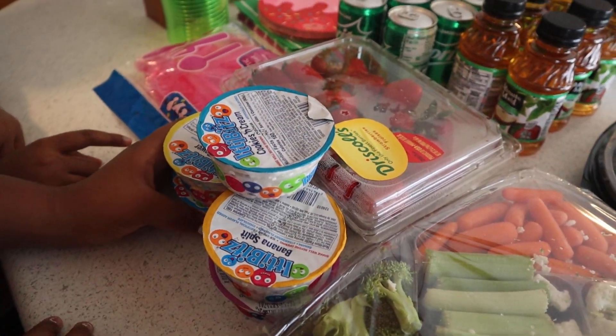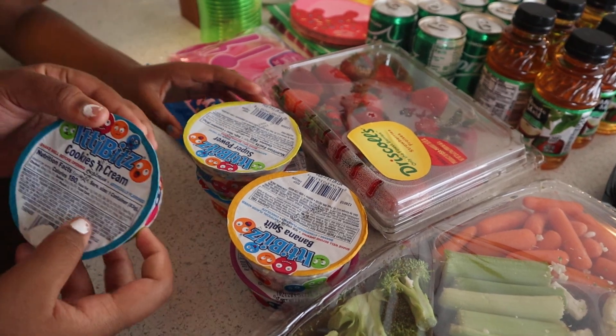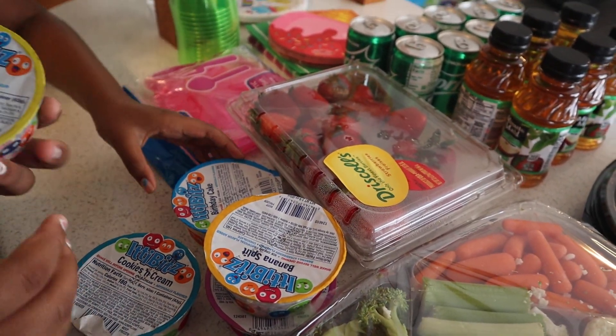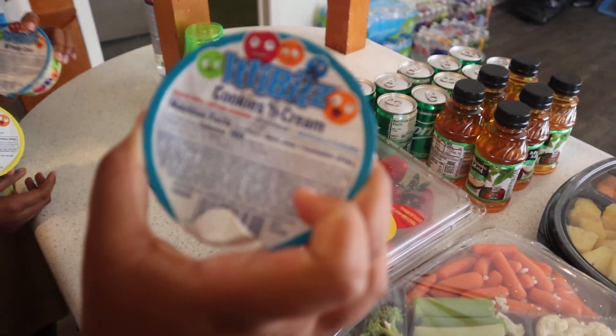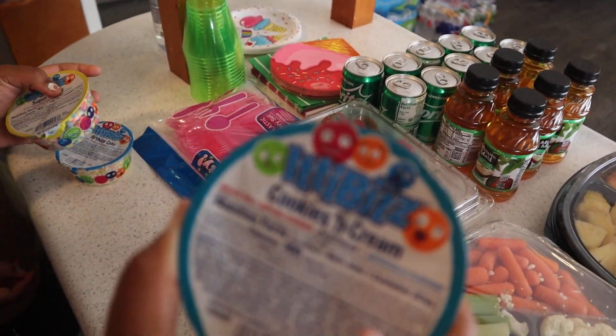So guys, we forgot to show you the Dippin' Dots that I got from the grocery store. I had to show you guys these because I haven't had these since I was a kid. The first flavor — sorry, the camera won't focus — is cookies and cream. I don't know if you guys can see that, but it's cookies and cream.